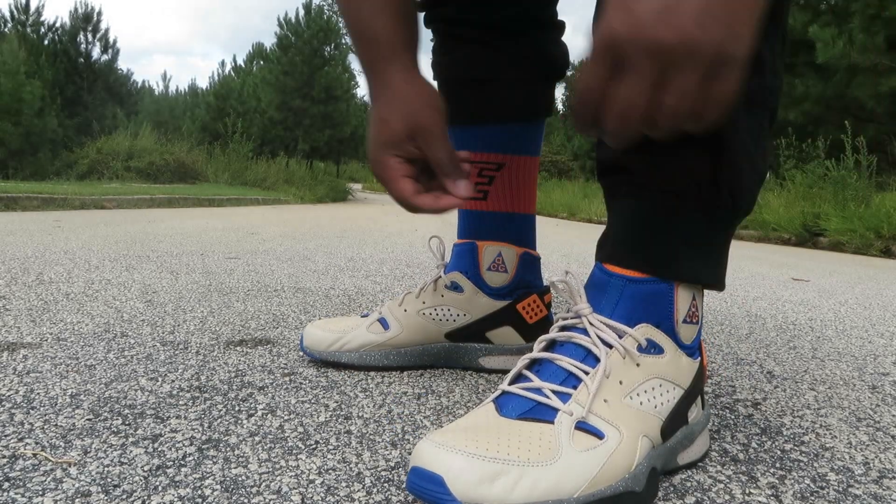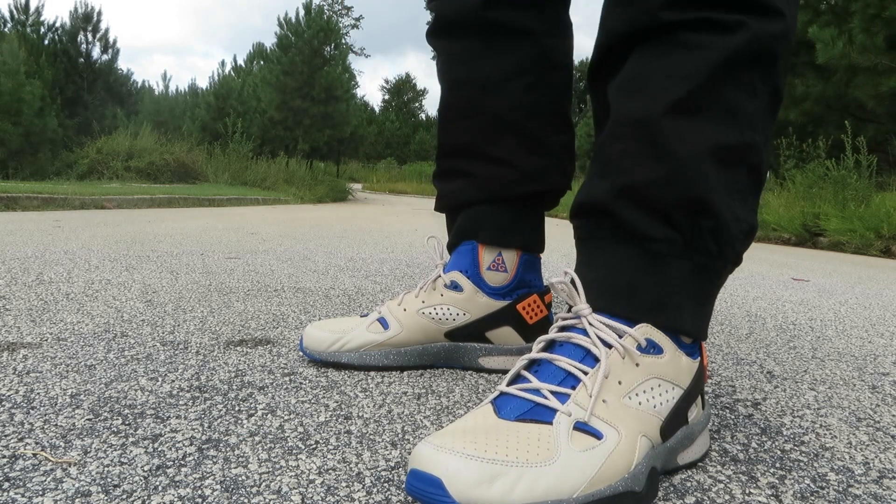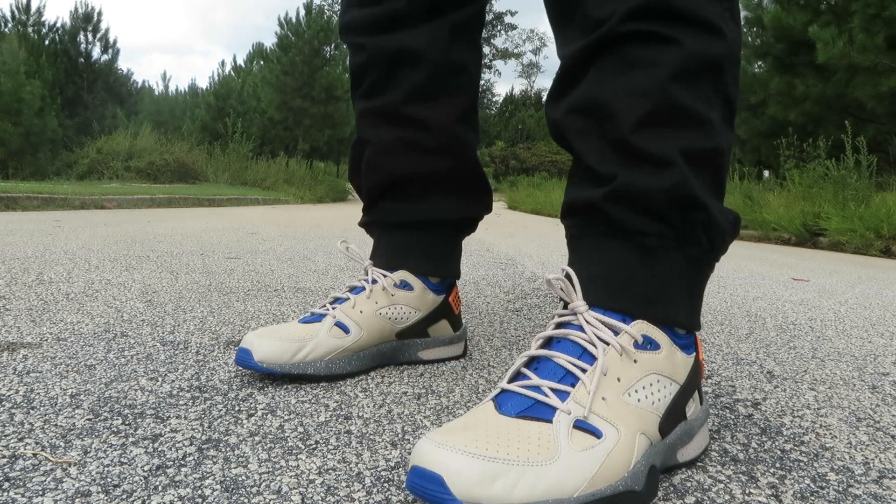Got these black joggers on now, and actually they look pretty dope with black joggers in my opinion.